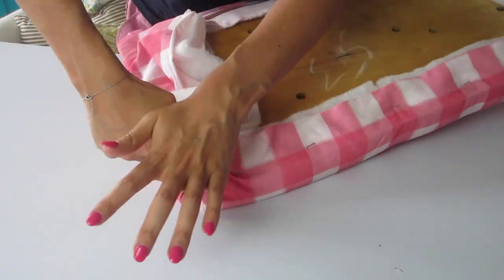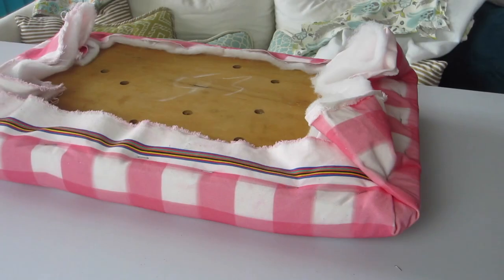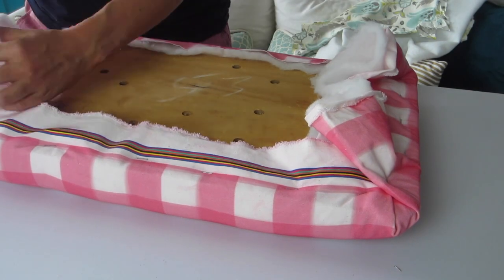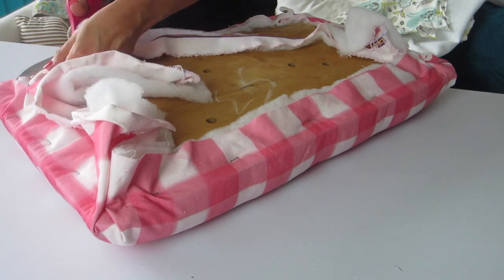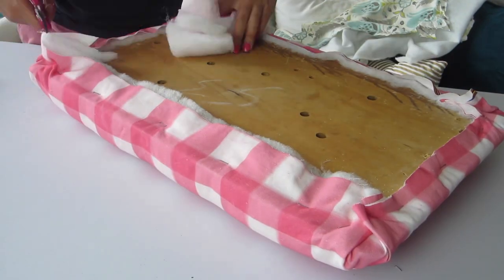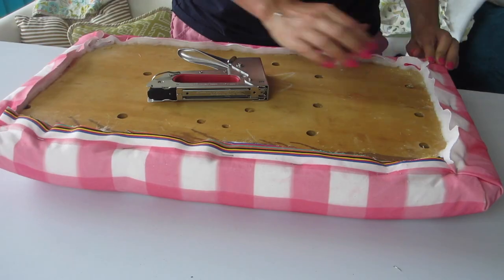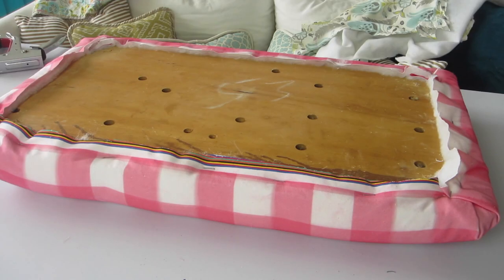Continue stapling everything — you can go in with a hammer to really enforce the staples if you need to. Next, take some fabric scissors and trim off the excess. I'm cutting to within about one inch of where the staples are. Use nice scissors here, as in the corners you'll be cutting through about ten layers.